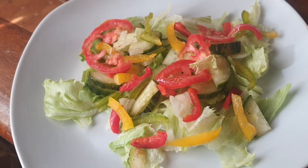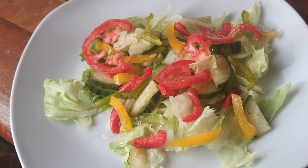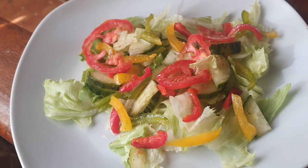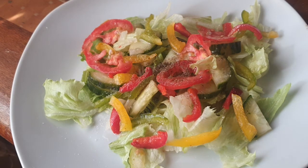For our vinaigrette, I'm adding just a tablespoon of cooking oil, half a teaspoon of vinegar — I'm using brown vinegar for this one — a pinch of black pepper, and then a pinch of salt.